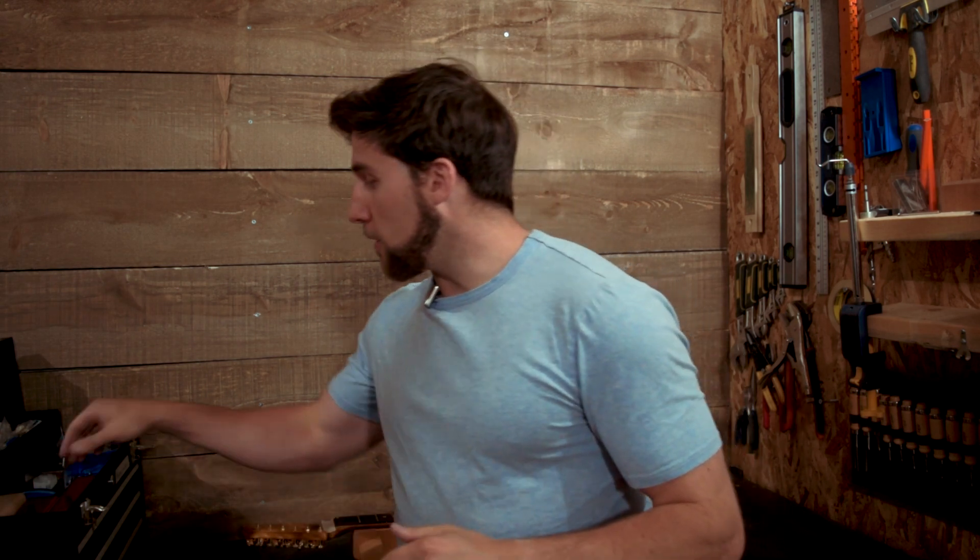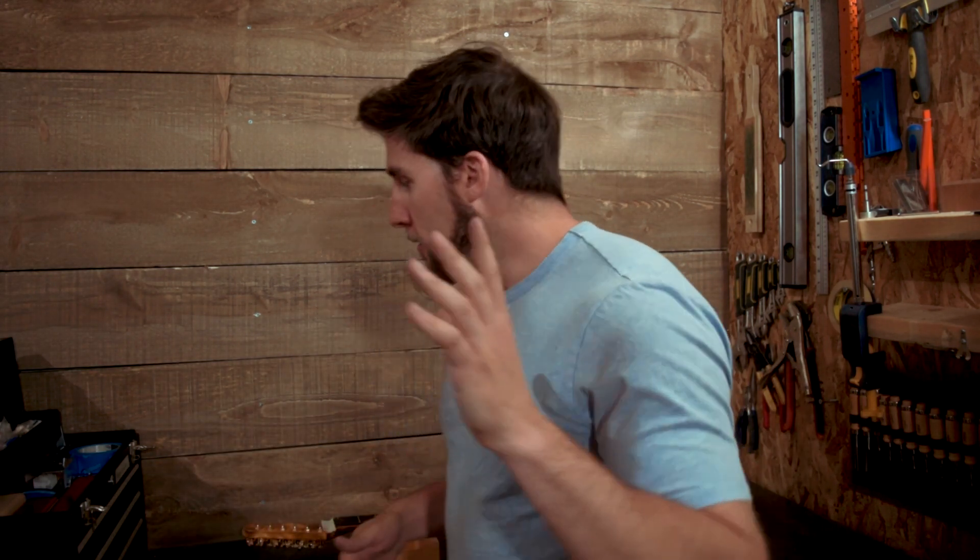Pretty much everything I use in this video is going to be available in the links in the description — either from Skyscraper Guitars if it's one of these orange things, check them out, awesome guy, small company, great product, not an affiliate link. Some stuff is available through the Amazon link, and the vast majority is available through the Solo Music Gear link. Those are affiliate links, so if you don't want to use them that's fine — it doesn't cost you anything extra if you do.